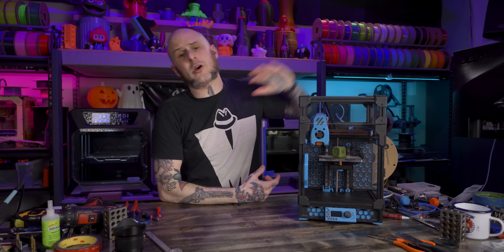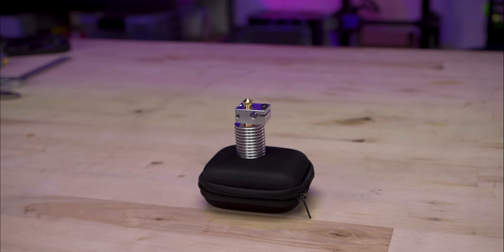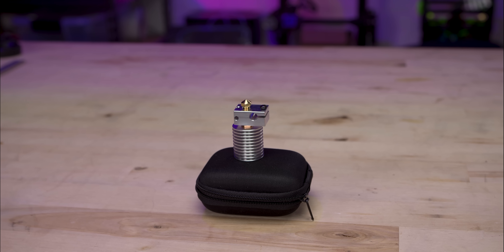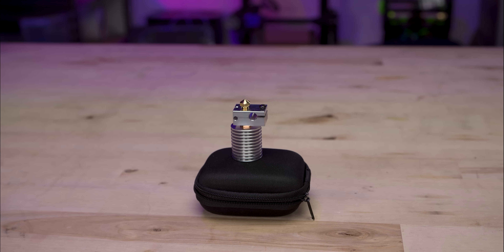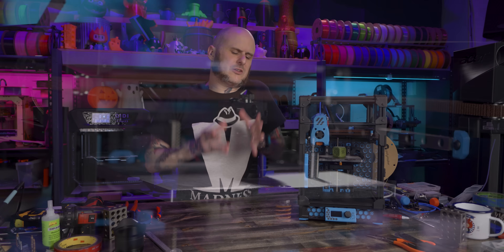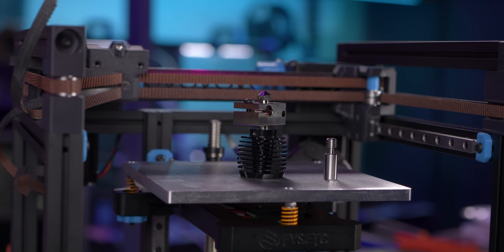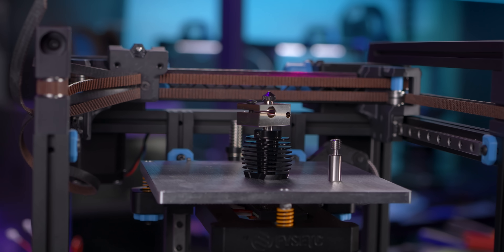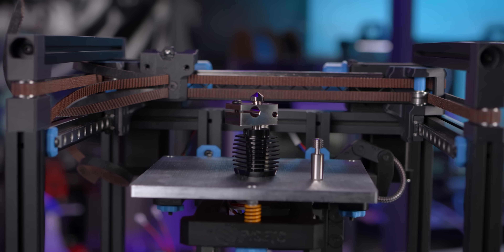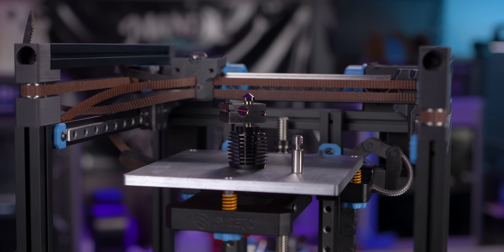Let's talk about the hot end they included. A lot of basic kits include pretty bottom-of-the-barrel hot ends, like the Seabore kit I worked with previously. This one, however, came with a step up from that — it looks like a clone of a Phaetus Dragonfly, which feels like an odd choice. Sure, it fits the build pretty well, and it actually feels somewhat premium with a plated copper heat block and includes a plated nozzle.